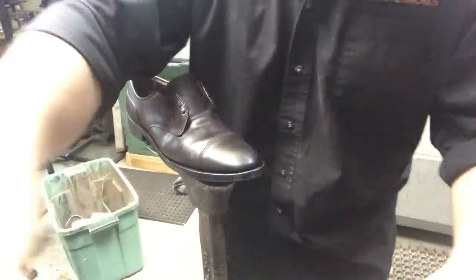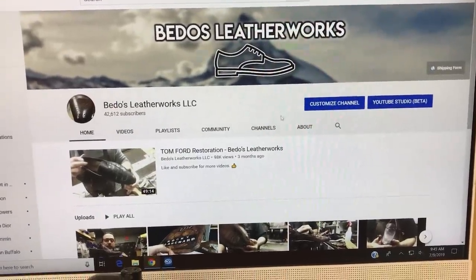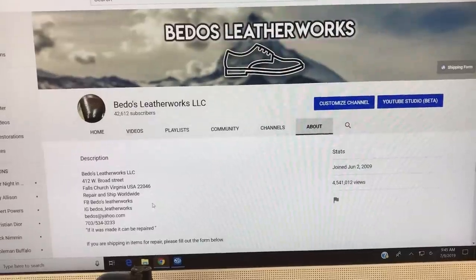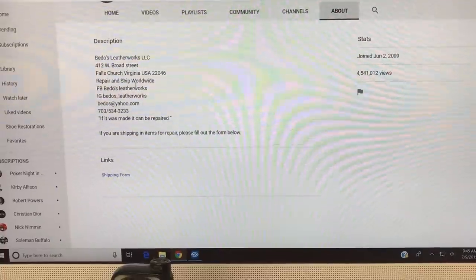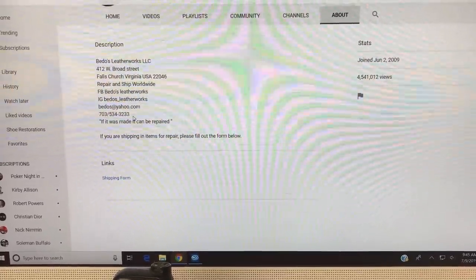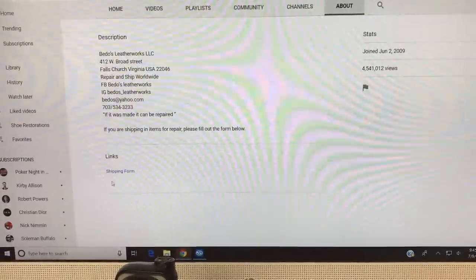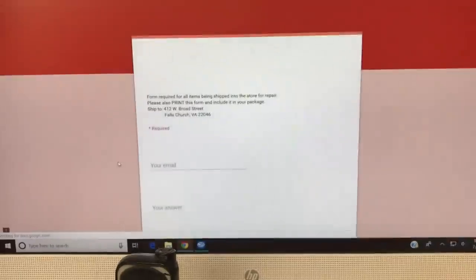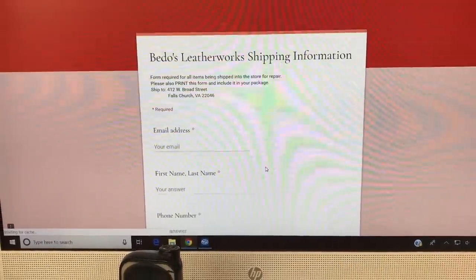If you guys have any questions, my company name, address, phone number, and email are all in the description. Just reach out and I'll be glad to answer any questions. If you're sending shoes in, the shipping form is right there — click on it, fill it out, print it, and send it with your items.